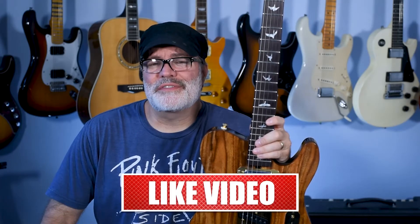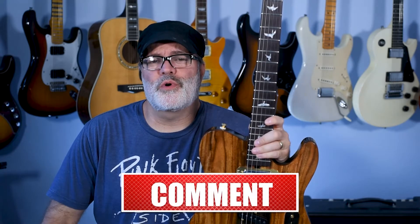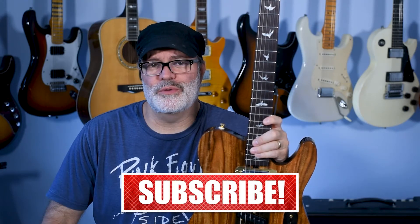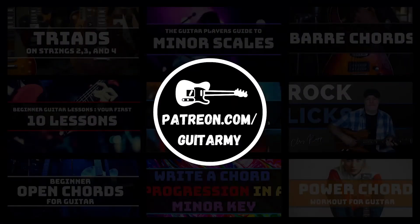Hey, thanks for taking the time to check out this quick guitar lesson. If you'd like to see more, make sure you subscribe to the channel and click that notification bell so you get notified when I come out with new lessons. I will see you in the next guitar lesson.